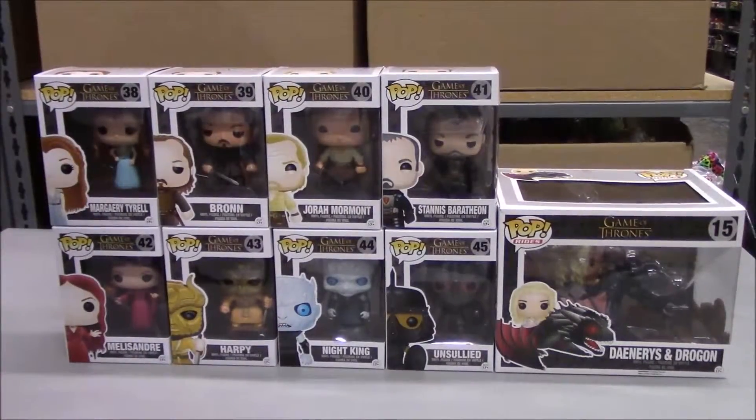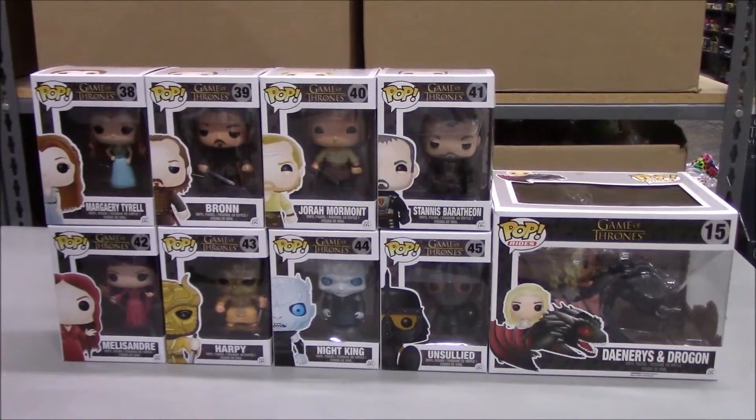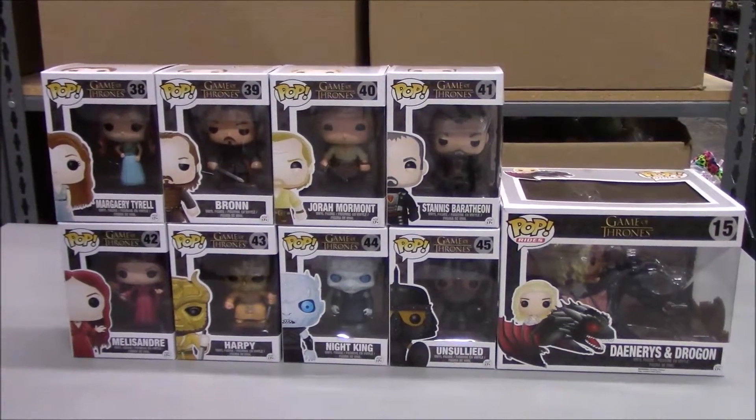Funko sent us some new Game of Thrones figures. We got some Pop figures for Series 6, and Rich is going to demonstrate one of each for us and show you what they look like.